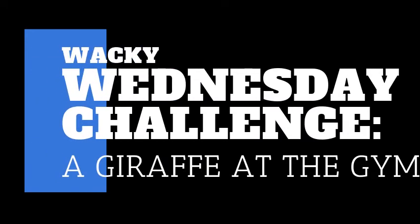This week's Wacky Wednesday Challenge is a giraffe at the gym. I cannot wait to see what you draw, and I will post my drawing on Wednesday.